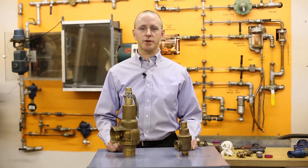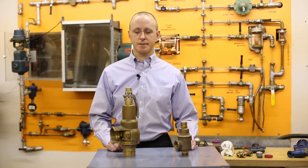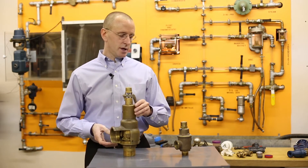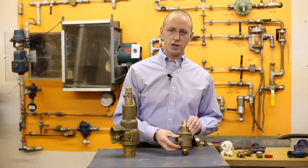I'm Charlie Thomas with Campbell Seavey. We'll be talking about safety and relief valves. This would be a safety valve good for steam, air, or gas service, and this would be a relief valve good for liquid service.